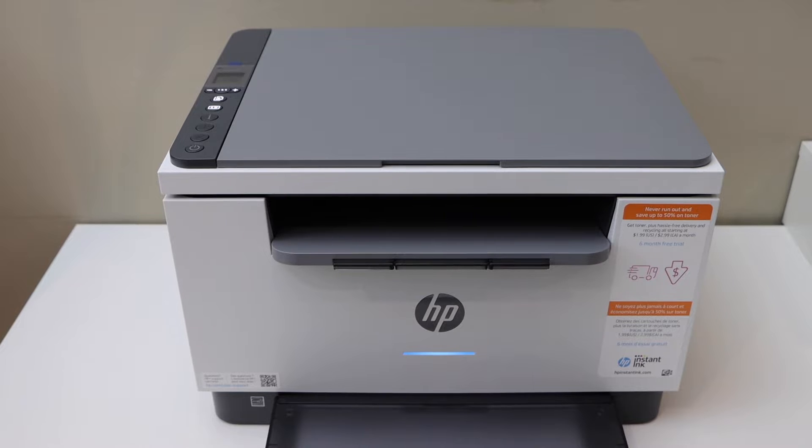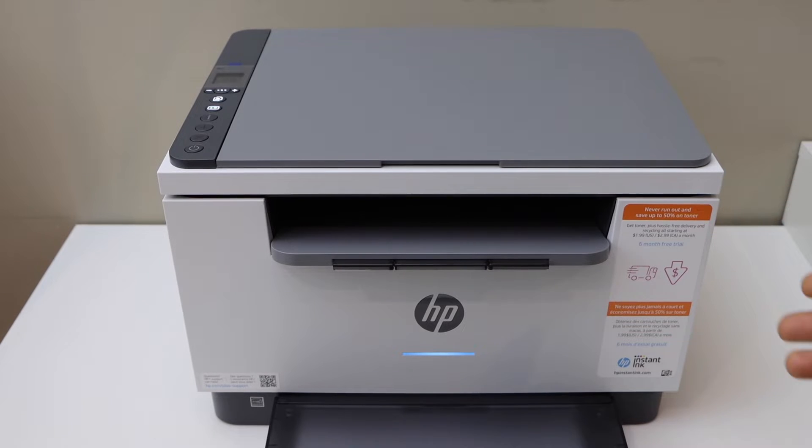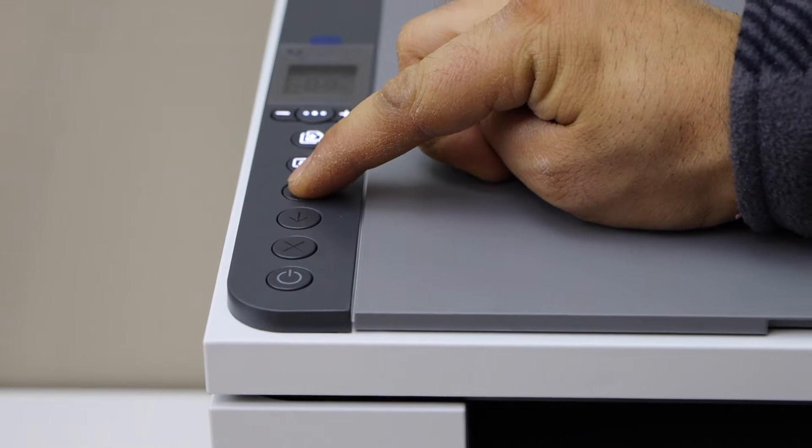In this video I am going to show you how to do the Wi-Fi Direct setup of your HP LaserJet M234WE printer. Go to the control panel — first thing is to activate this keypad: press and hold the information button until all the lights are on.